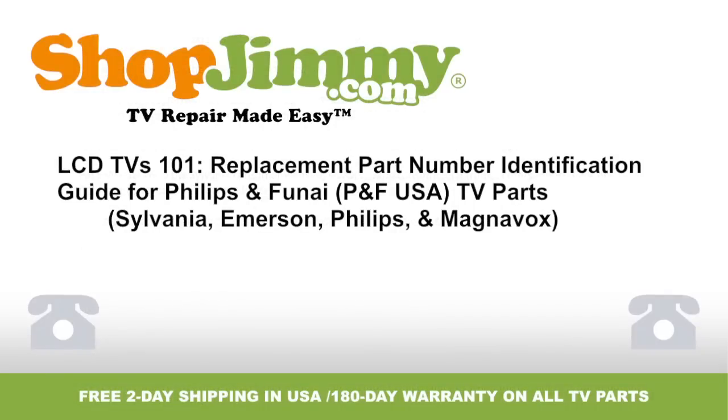Thank you for watching one of our many tutorials here at shopjimmy.com. If you need any further assistance, please don't hesitate to call our award-winning customer service team at the number on your screen.